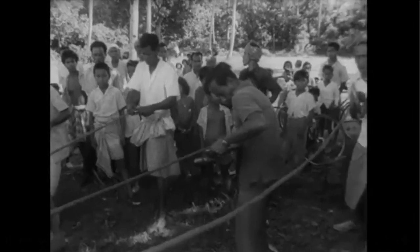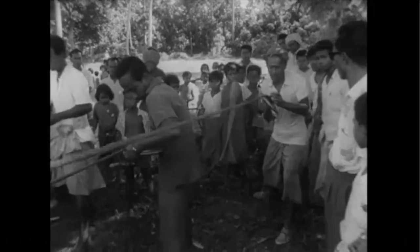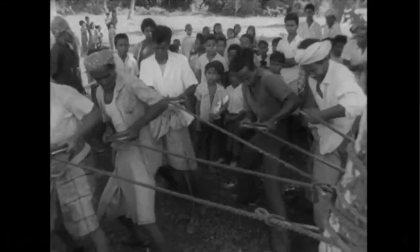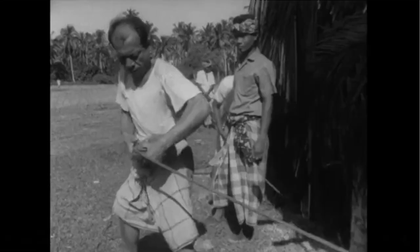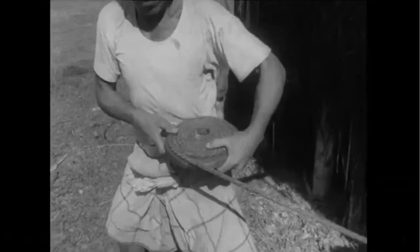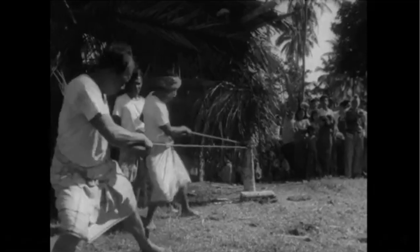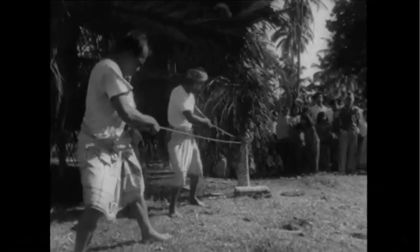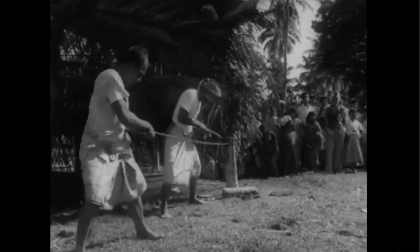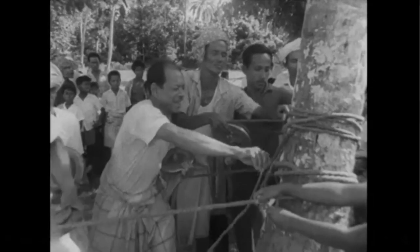Ten men straining on ten ropes tied to a palm tree. They're not trying to pull the tree down — they're simply loading their spinning tops. One end of the rope is wound round a short central spindle in the middle of the top, and the other end is tied to the tree to give purchase. As the men move inwards towards the tree, they're winding the rope as tightly as they can around the top. With six sweating turns, it's fully wound.